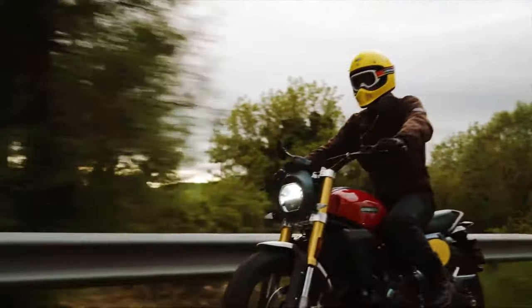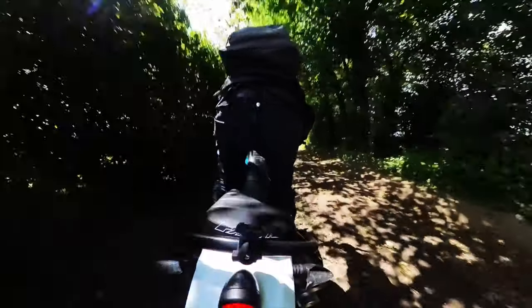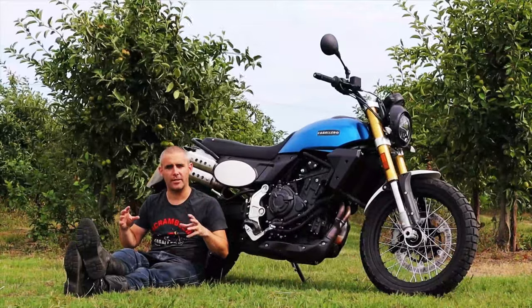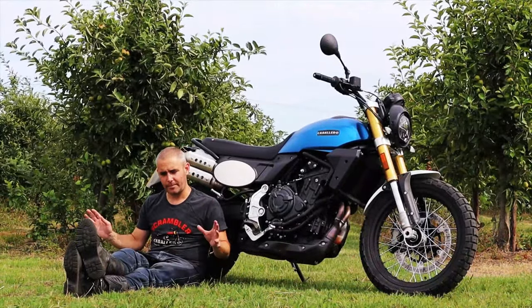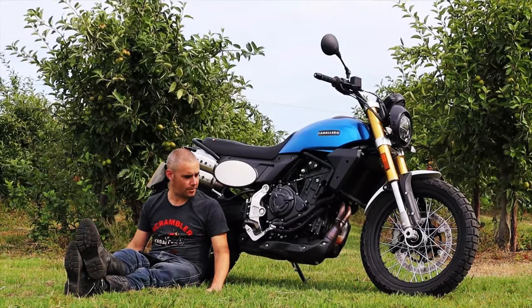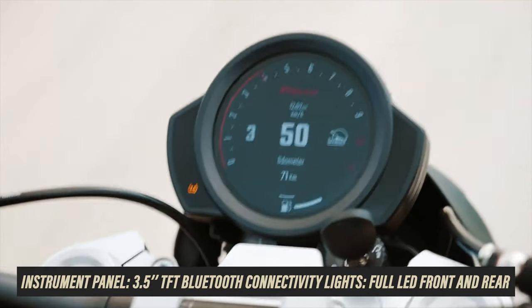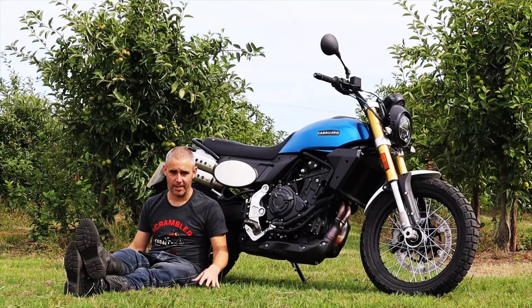The MT-07 is a playful bike, the XSR 700 is a very playful bike, and this feels just as playful. But because of the componentry, the detailing, and the chassis, it feels altogether nicer — just a more complete package where you can really have some fun. I was thoroughly impressed with how well it performed on the road and on the trail. It also has a slightly more refined, premium feel than the MT-07 or XSR 700.